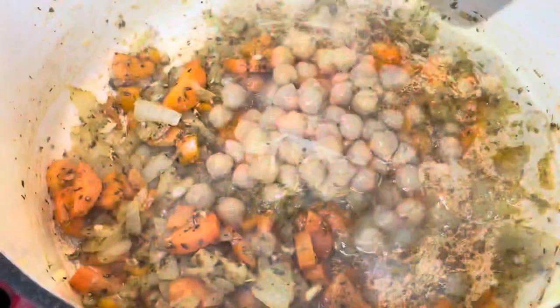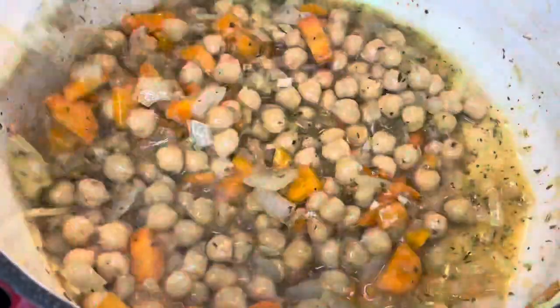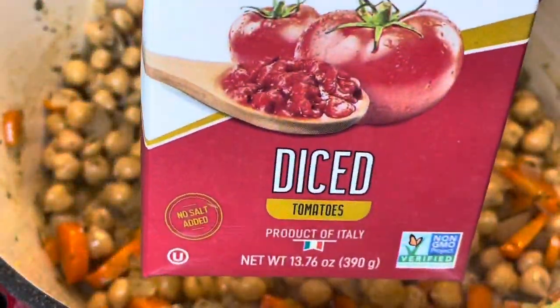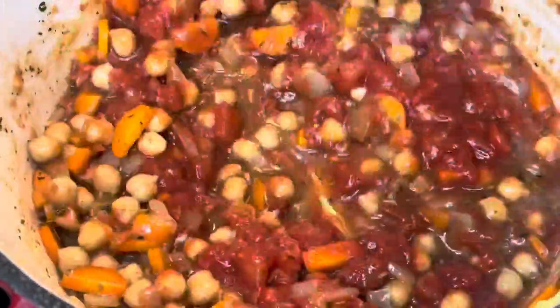Now I'm adding in the chickpeas. The liquid in the can is from the chickpeas — they said don't drain it, but I think it would be fine if you wanted to drain and rinse your chickpeas. Then I'm adding in the tomatoes and giving that a stir.